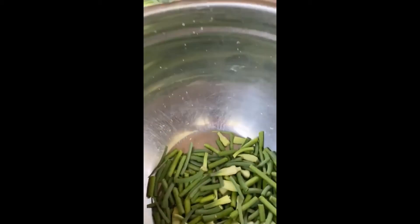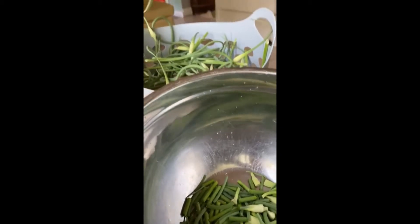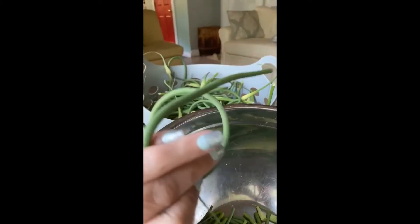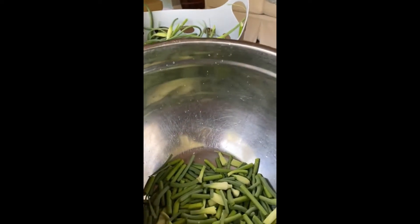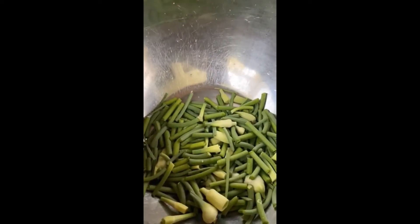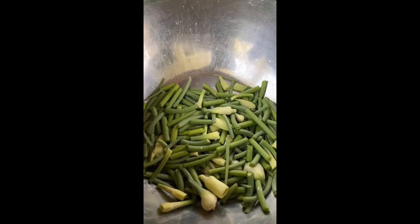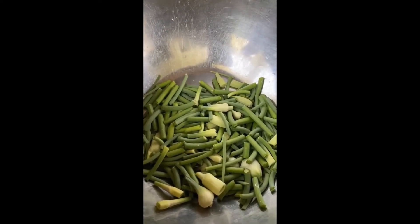It's very, very simple. We just use a pair of kitchen shears. We start at the top of the scape, go past the bulb, and go all the way down. So it's pretty simple work here. I will show you the processing part when we get ready to do that.